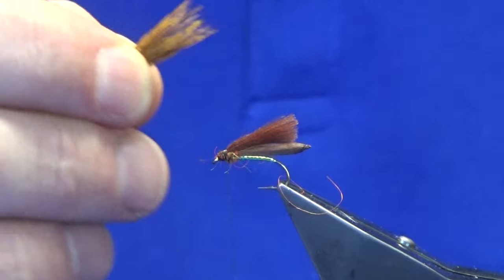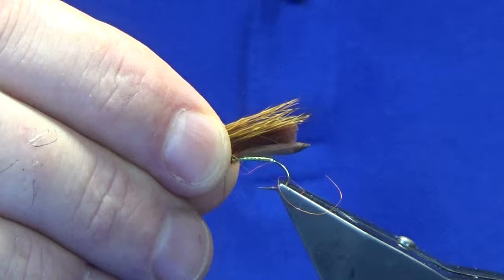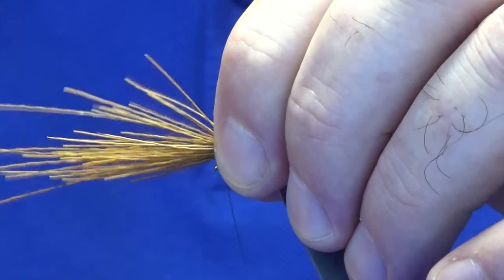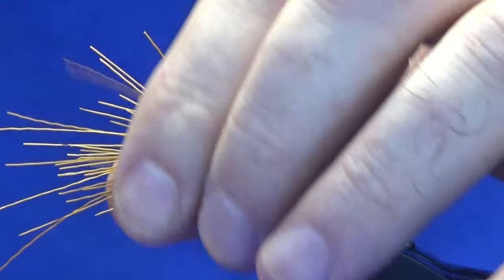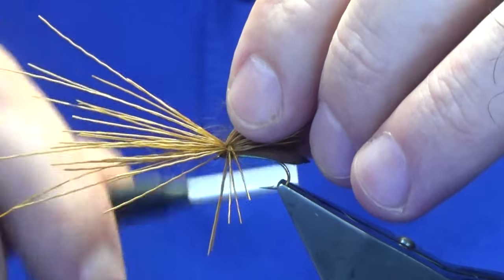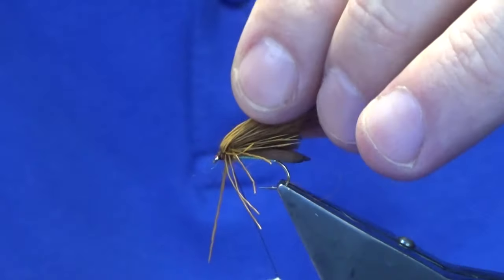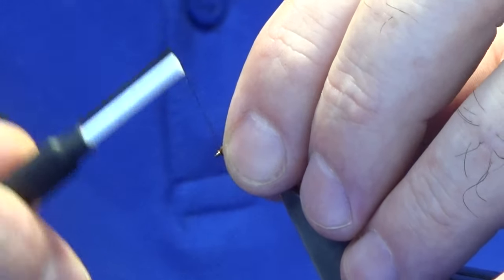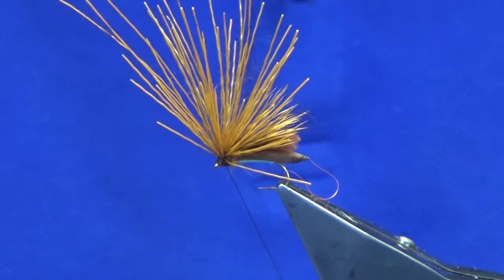I just want the tips of the deer hair just slightly longer than the CDC. Just pinch it on top, come around with the pinching loop, take a couple of turns. At this point just lift some of your deer hair and just take a turn through down until you meet the eye. Just come in and lift all that up, get a couple of nice tight turns in. Keep your thread tight here.